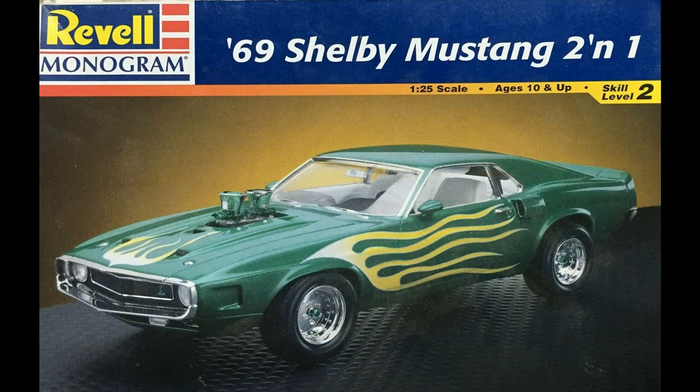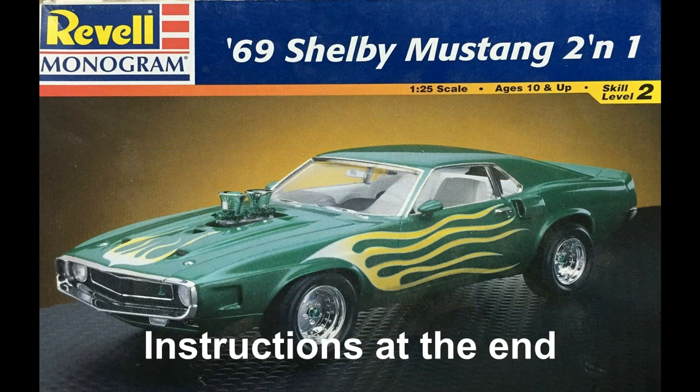And now for something totally different. This review covers the very subjective topic of model kit box art. As model builders, you've seen it all, so let us know your thoughts on the subject. Here we'll also explore how box art can be used to uncover a bargain.